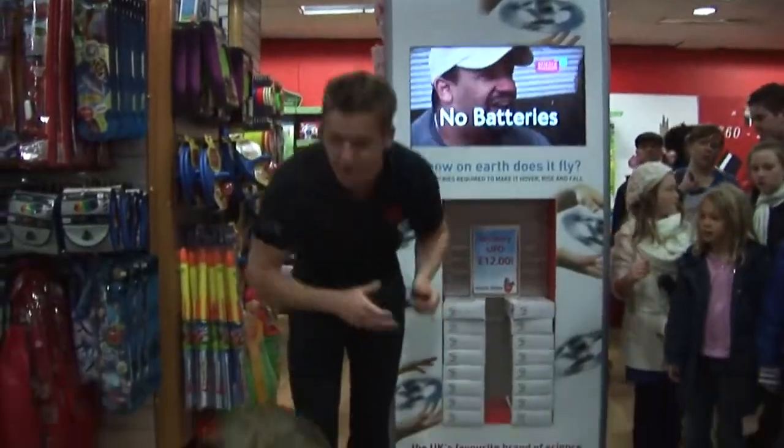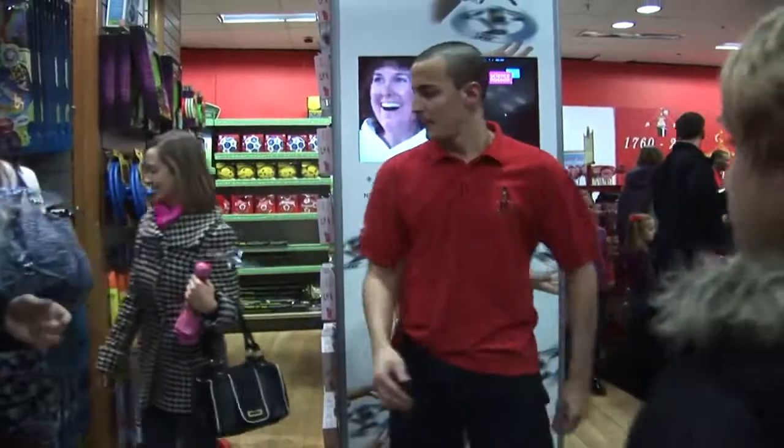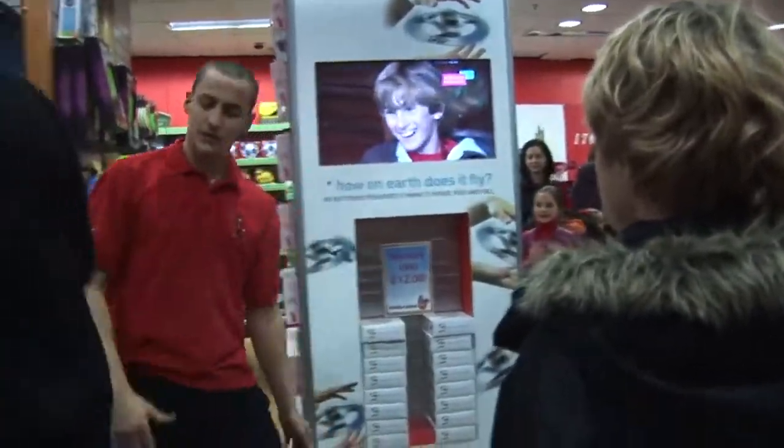It's much better. Thank you very much. Give me five. Now it's too much. Absolutely. It's a skill toy now. Yeah, because it is.